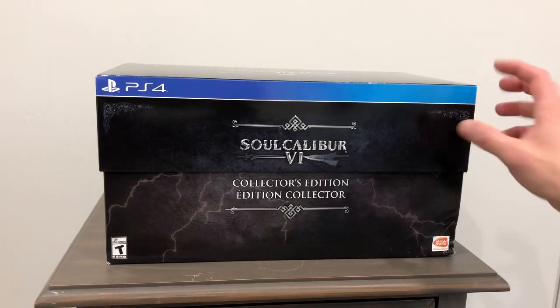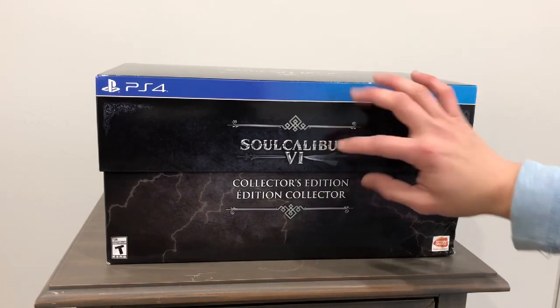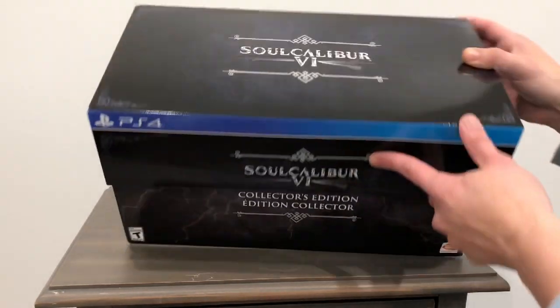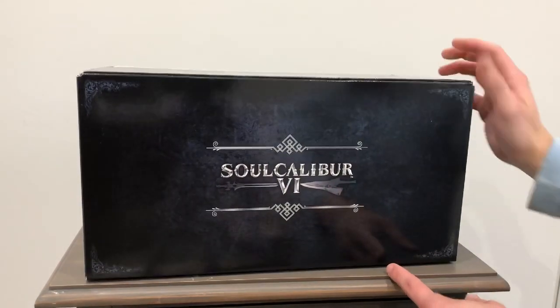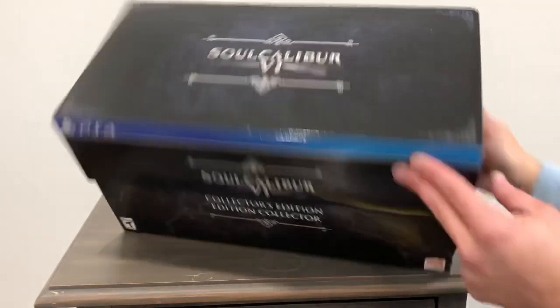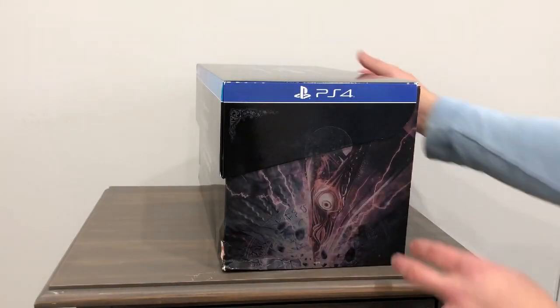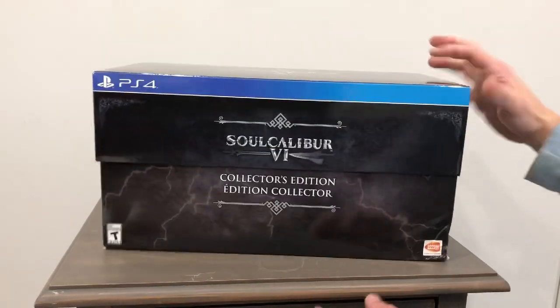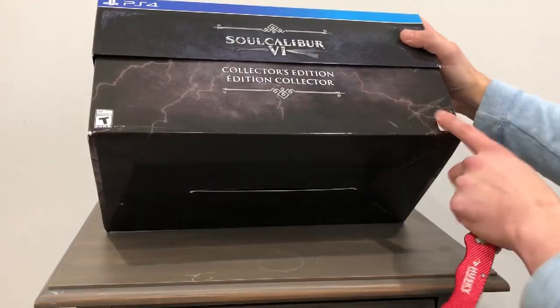What's going on my friends, this is Striden. Today I want to unbox for you the Soul Calibur 6 collector's edition for PlayStation 4 that I just received. I'll give you a quick view of the box itself. Here's the top with the Soul Calibur 6 logo, here's the side, and then here's the other side. My box did come a little bit banged up but hopefully inside is okay.